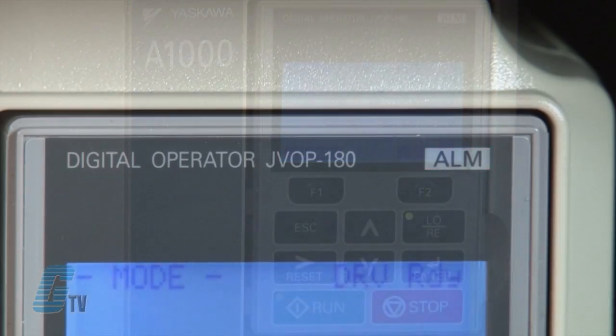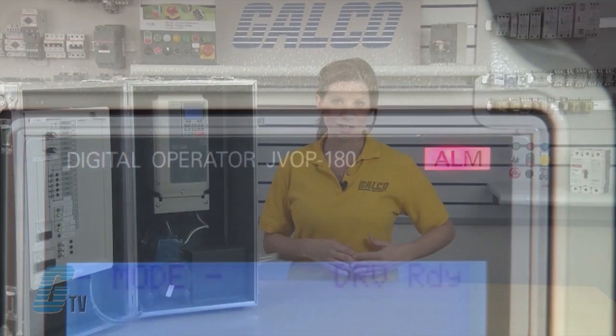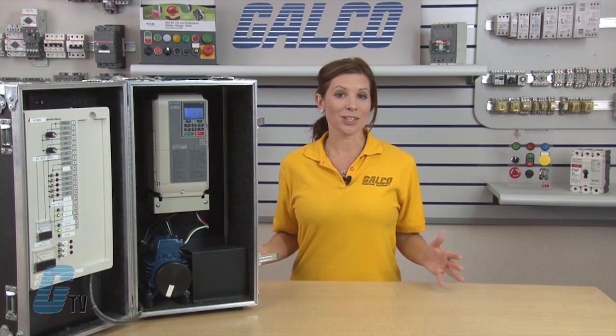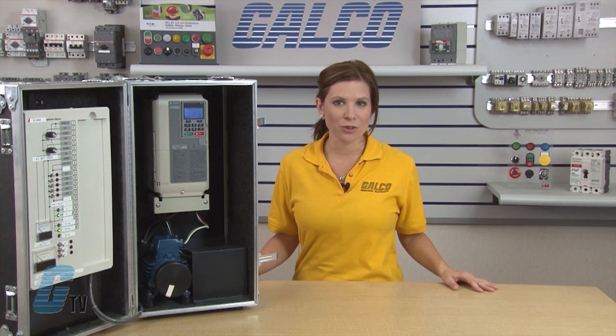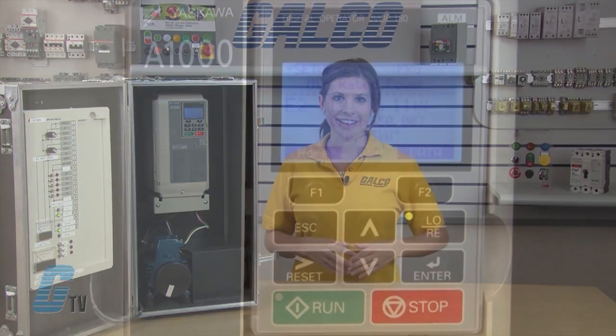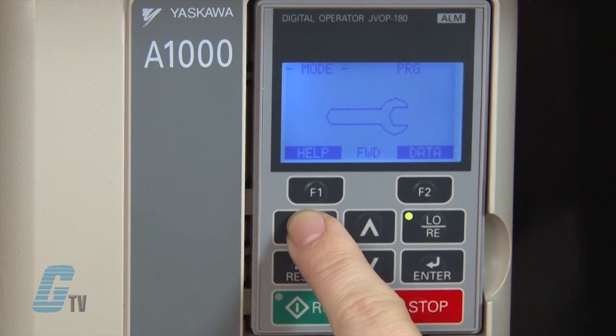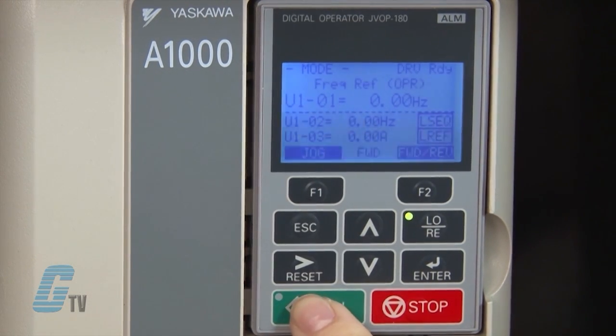If one of the inputted parameters conflicts with another, the A1000 will illuminate an alarm in the upper right-hand corner along with a fault message. Once the parameter is changed, the alarm should turn off and the drive will resume normal operation. Once I am finished inputting my motor data, I should be able to run my drive. I will push escape twice to get back to the initial LCD screen and then push the run button.